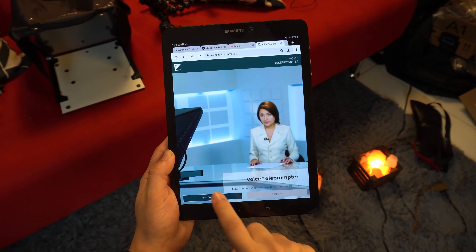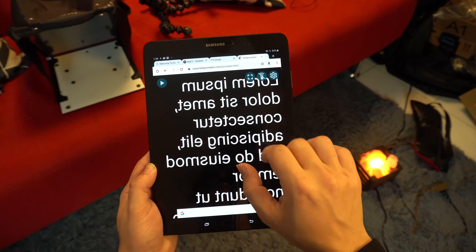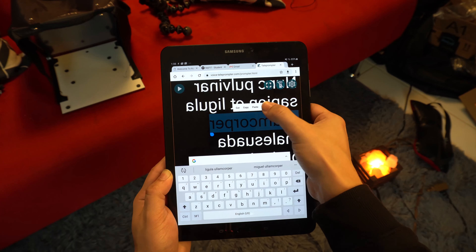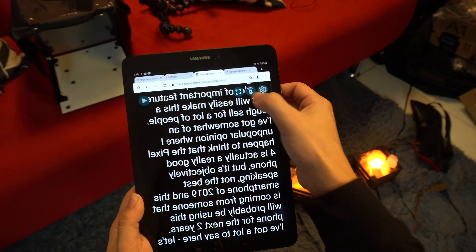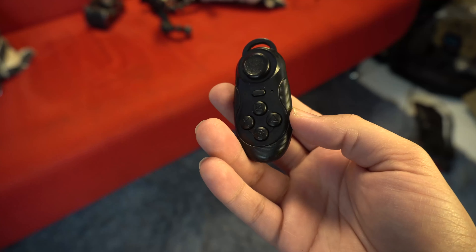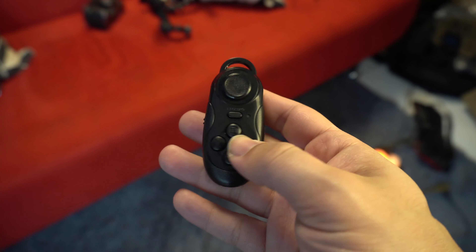To use the teleprompter feature, you go to voice-teleprompter.com and enter the code you receive upon purchasing the product — you have to email Liventi directly so they can send you the code. Once entered, you get immediate access to the script scroller, which is actually pretty good. It gives you options for adjusting scrolling speed and how sensitive the scroller is to your voice. There's also a small rechargeable manual controller included in the box if you want more manual control, and it's easy to hide.